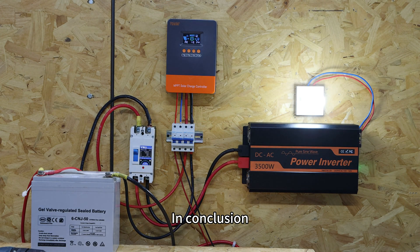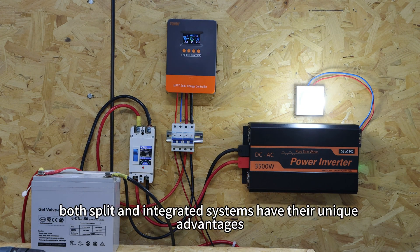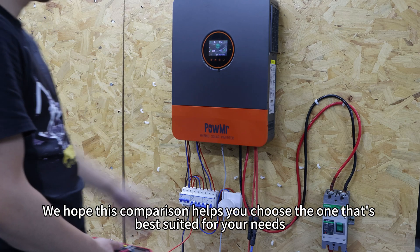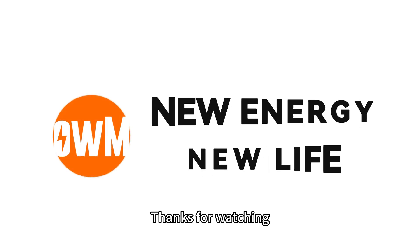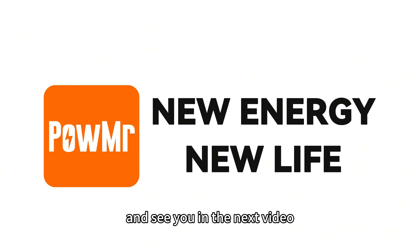In conclusion, both split and integrated systems have their unique advantages. We hope this comparison helps you choose the one that better suits your needs. Thanks for watching and see you in the next video.